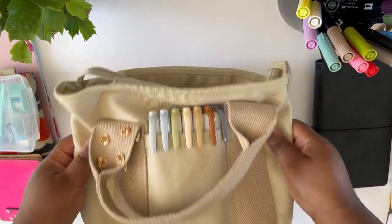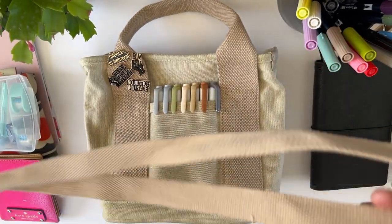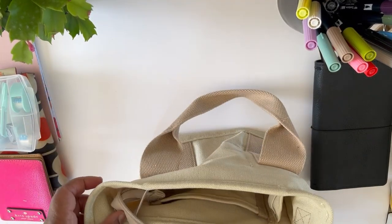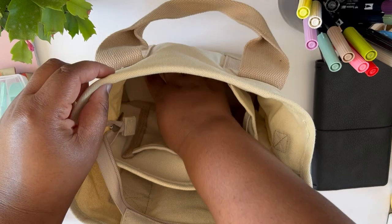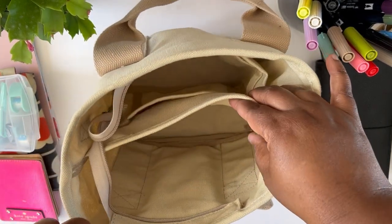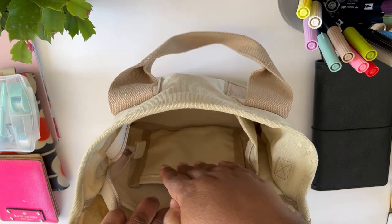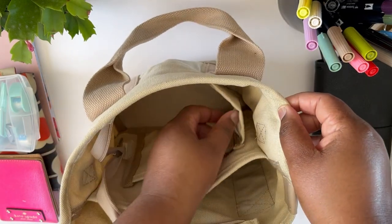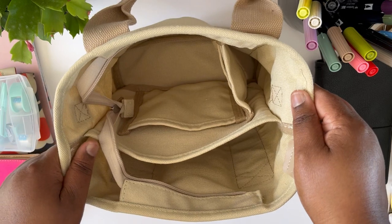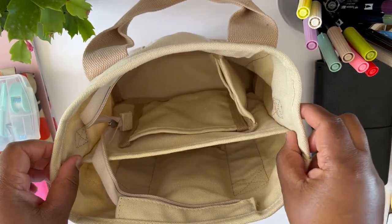That is my new planner tote. This was a gift I received. It comes with a strap that goes over your shoulder or cross-body. The straps attach on the side, and inside the tote — the cutest thing I've ever seen — it's small but mighty and holds a lot. There's a big pocket across the front, sections inside, a small pocket, a side pen pocket, and another side pocket. Lots of great compartments to organize and keep your things on the go.